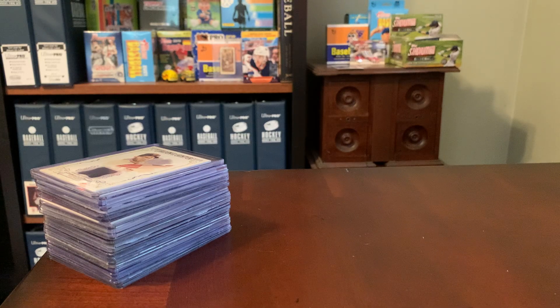Hey everybody, Shoebox Legends here. Thanks for joining me for another episode. Today we are going to spend a few minutes talking about relic cards — game used jersey, bat piece, or patch cards.